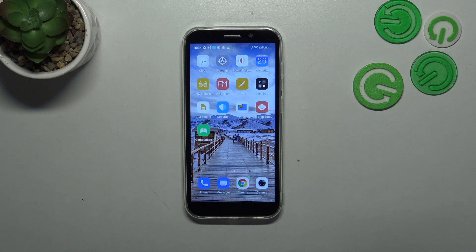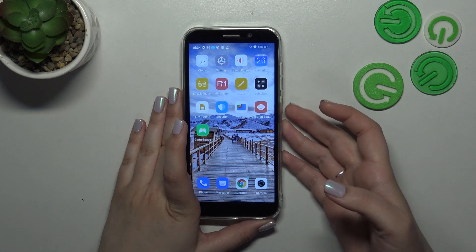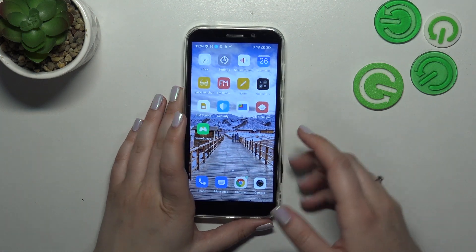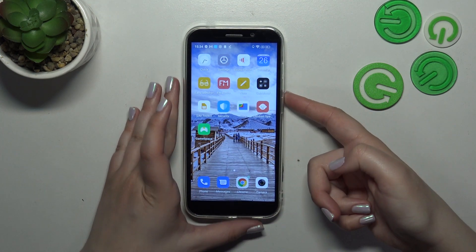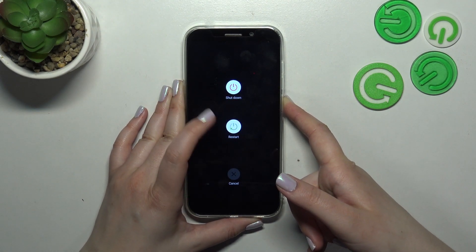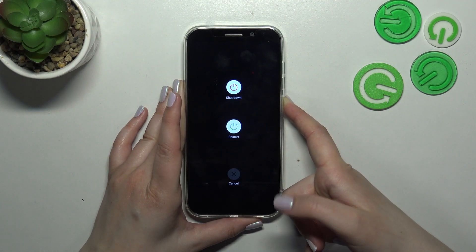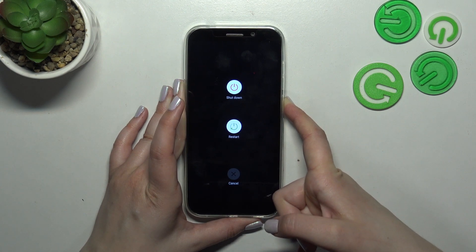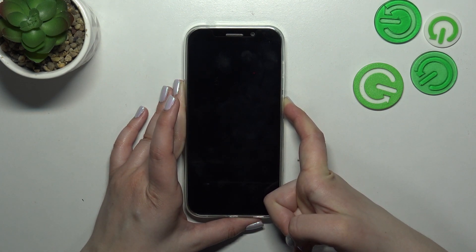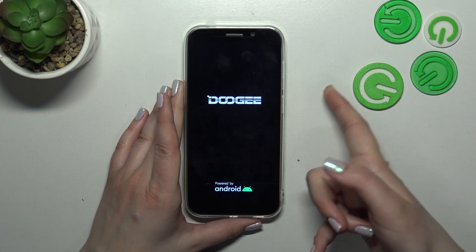So you can try to soft reset or force restart it. All you have to do is press the power button which is located on the right side of your device. Let me press this button and let's pretend that the screen does not respond — as you can see the device blacked out completely.